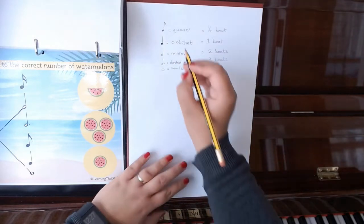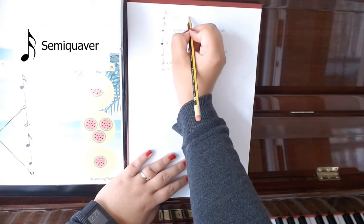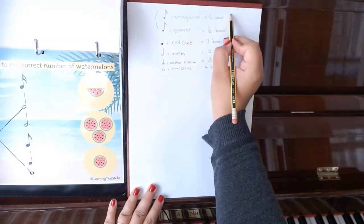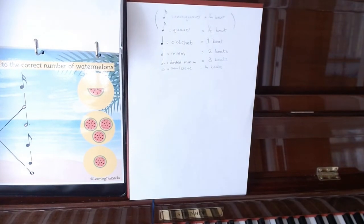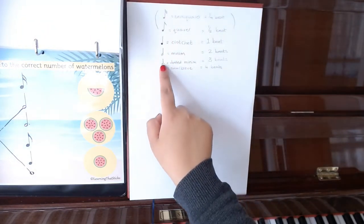Before the crotchet, he was a quaver — just half a beat — and he has a little tail to help with his balance. Being a little one, he's excitable so goes a bit quicker. Before that even, he was a semiquaver — just a quarter of a beat — with two tails because he needs support. The semiquaver and quaver are often paired with other notes of a similar size and tend to equal one beat together. Most early learners won't encounter these too early, but it's a nice thing to know for the future.